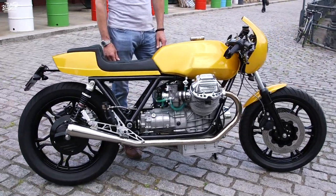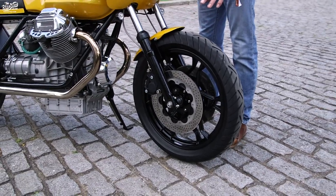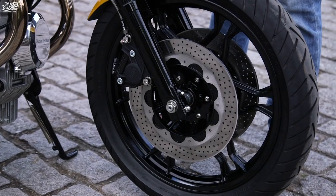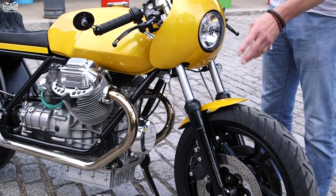Let me give you a few more details and take you through the bike. We've renewed all the discs and calipers — they're all standard. The front forks have been rebuilt with new stanchions, uprated springs and uprated dampers.